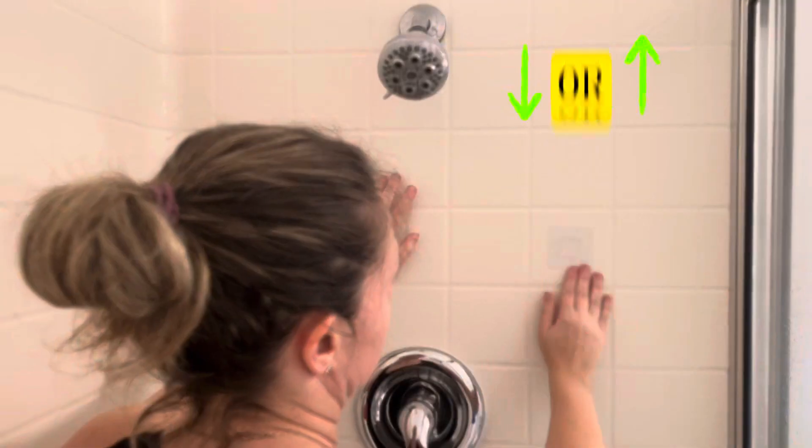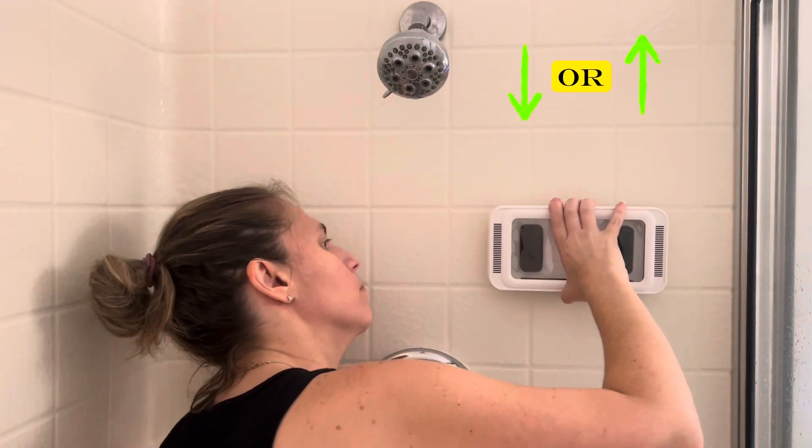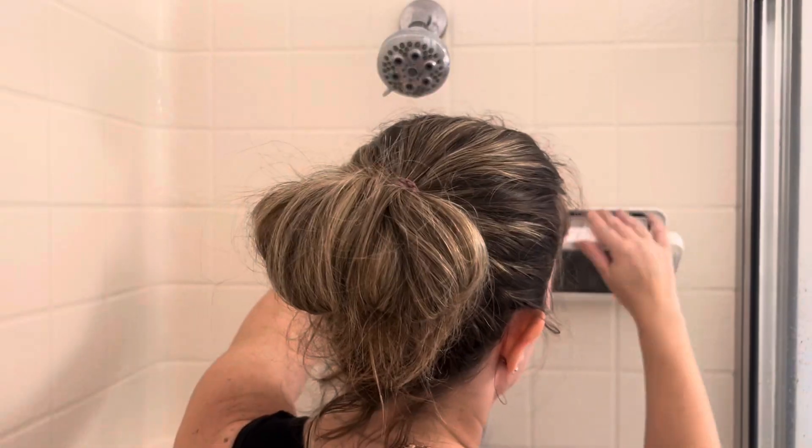The square shape sticky hook means the unit can be moved on and off the wall. Let's check out the use and security of the phone holder.